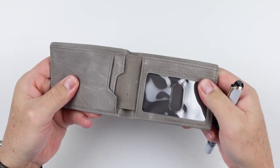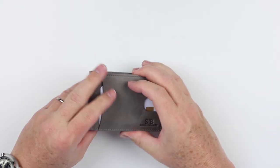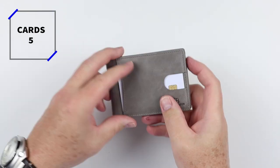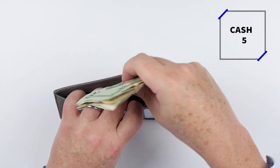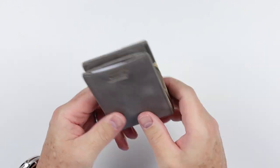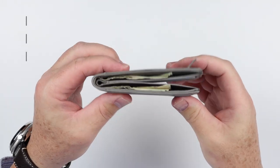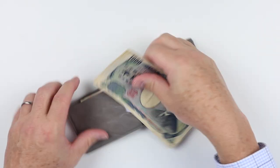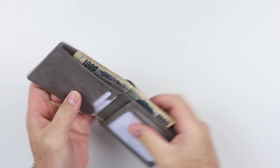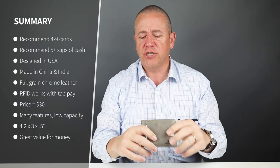Moving into the interior, we have a billfold pocket where your cash goes — no secret compartments, very straightforward. In the card and cash insertion test, I got seven cards in and five slips of cash. The wallet claims it can hold up to nine cards plus ten notes, but realistically four to eight cards is about right — pushing past that starts to get thick.